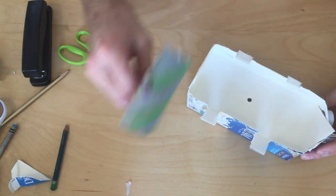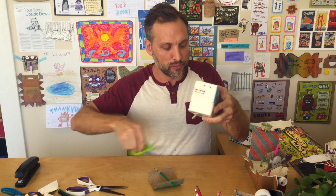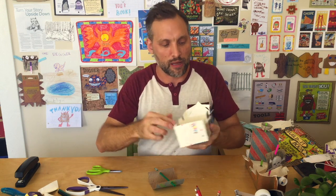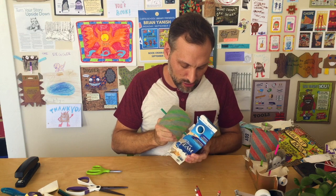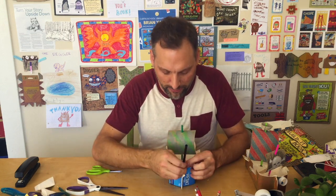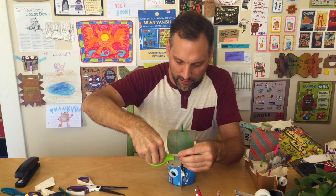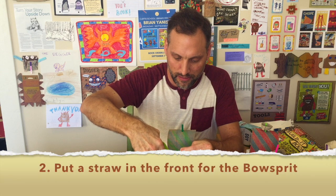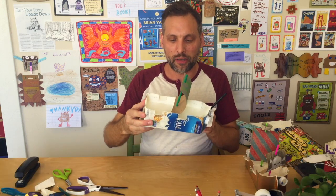These little features start to make your ship come to life. We've got this extra piece of straw, and sometimes I put it in the front like this. The part of a ship that sticks out like this is called the bowsprit. It's really starting to look like a sailing ship.